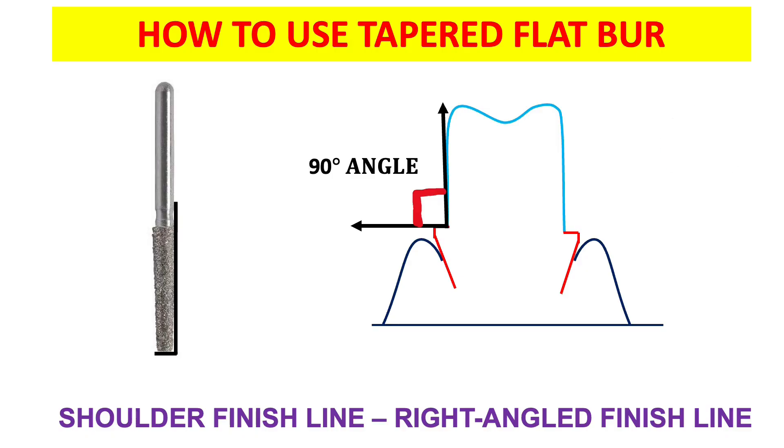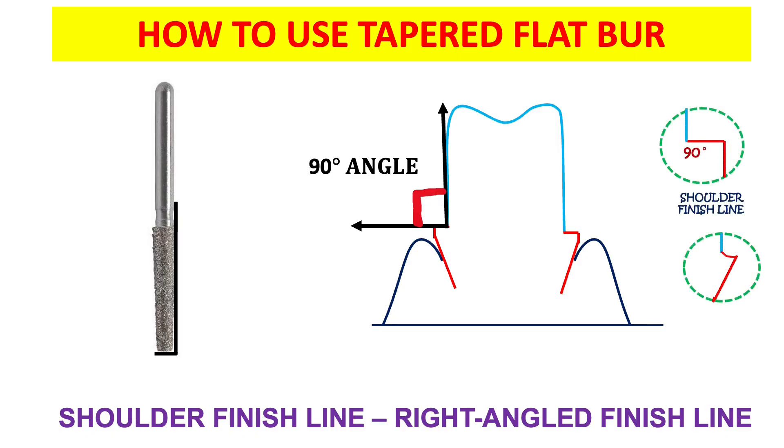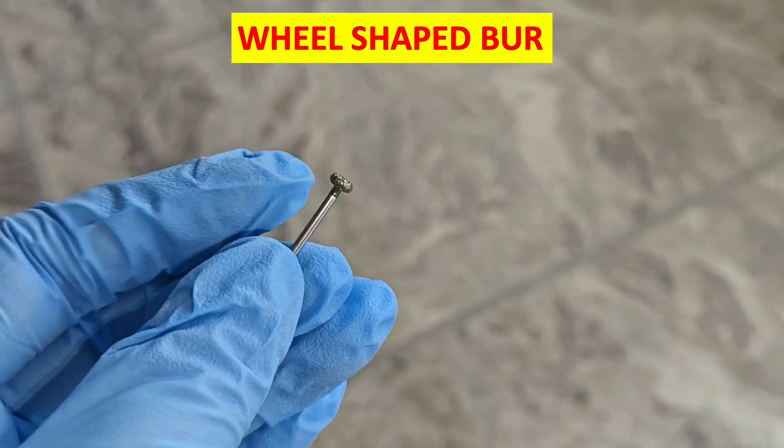The shoulder finish line is a 90-degree angle, while the chamfer finish line is an obtuse angle greater than 90 degrees. Because of the 90-degree angle, there is increased stress concentration, and the chances of tooth structure chipping off or fracturing are greater in a shoulder finish line compared to the chamfer finish line. Due to this reason, a modification has been introduced — the shoulder finish line with bevel — so that stress concentration will decrease.